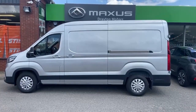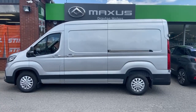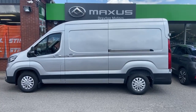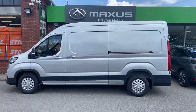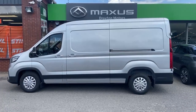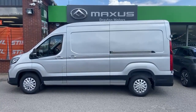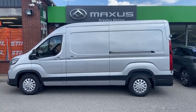This is our Maxxis Deliver 9. It is the long wheelbase high roof panel van, the L3 H2, finished in Aurora Silver. It is the Lux specification and has the 2 litre diesel engine producing 150 brake horsepower. Let's take a close look at this new and available van.